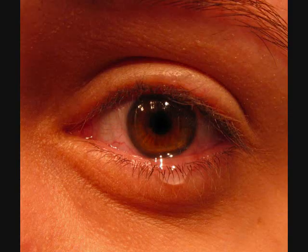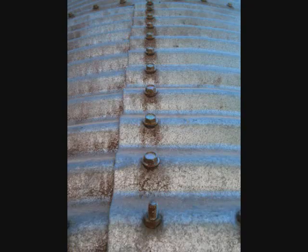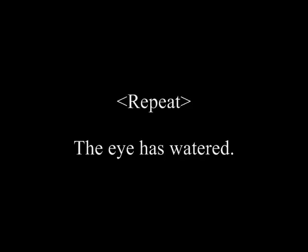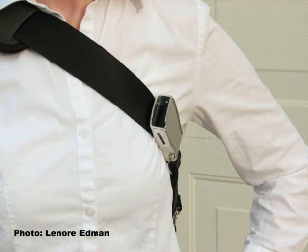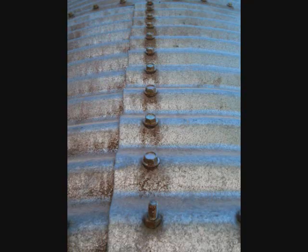The eye has watered. A bag is buckled. The metal plates are bolted.